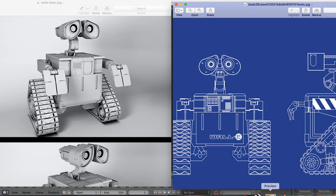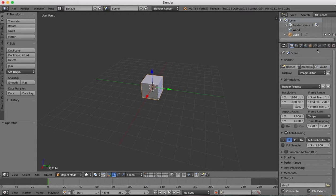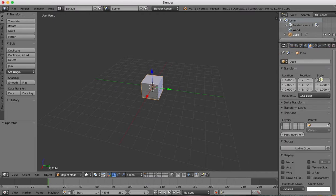Just a basic shape — we're going to block out things, then we'll go in and add details later on. To start with, we've already got a cube as our default object here in Blender, and I'm just going to scale this cube up so it's two times the size in each direction.